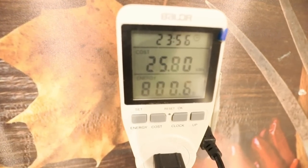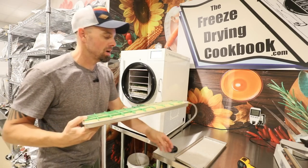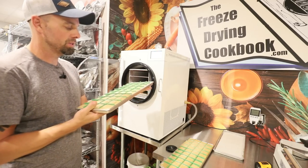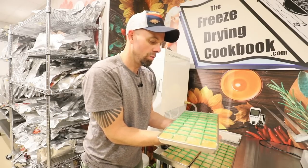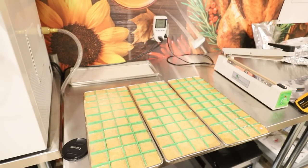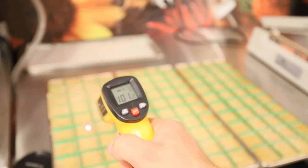The applesauce took about 37 hours and 25.8 kilowatt hours. On something like this it's very important to run your hand along the bottom of the tray — you want to make sure the trays are warm. If there is any cold at all, stick them back in; I wouldn't risk it. Applesauce holds so much moisture that it's very easy for it to hold a little extra moisture you wouldn't know about. I also think it's important to use an infrared thermometer because this is thick stuff and there might be a frozen spot in the center. We look good — most readings are in the 90s and even the hundreds.